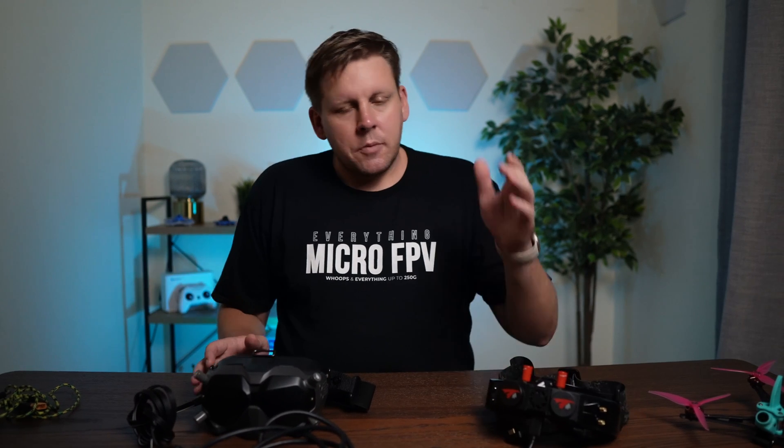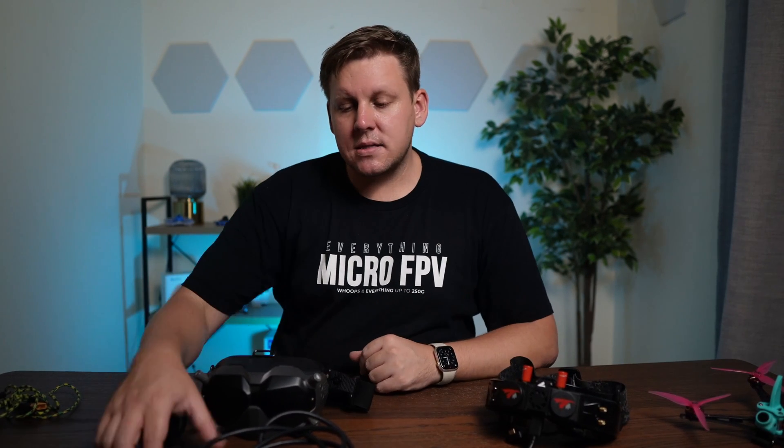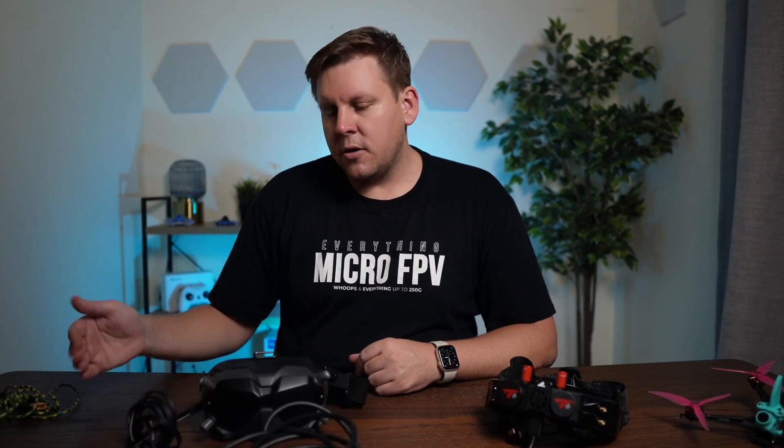And voila! Power your HD0 VRX, power your AV converter, power your goggles, power up your quad, and let's see how it goes.